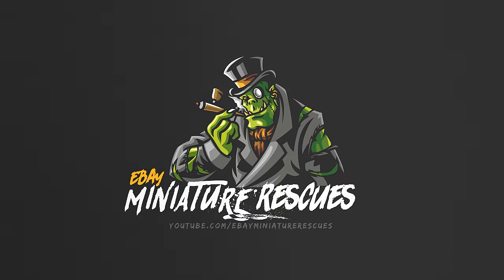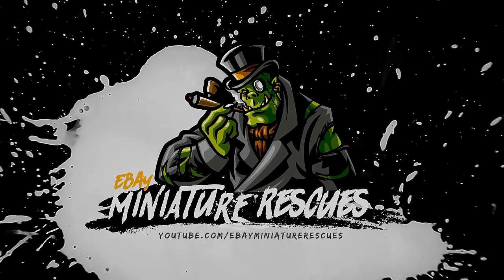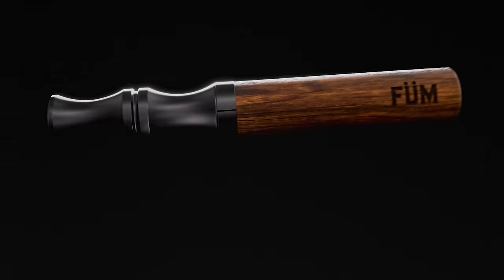What's up hobby friends? My name is Casey and welcome to another Miniature Rescue. This week we're going to rescue some old hammer and some new old hammer. This video has been sponsored, but more on that in a little bit.